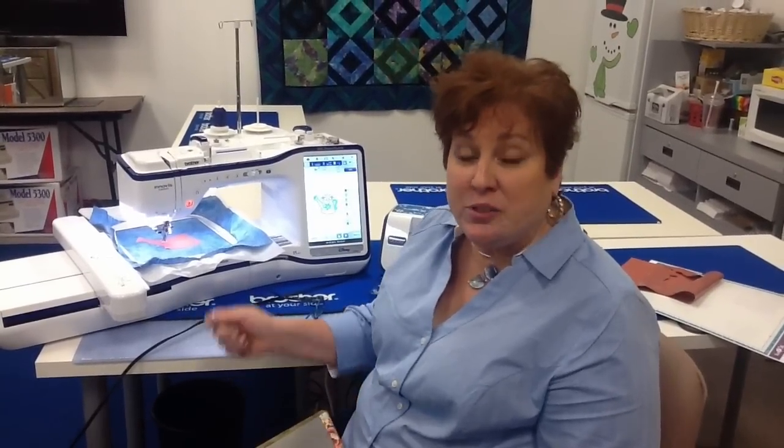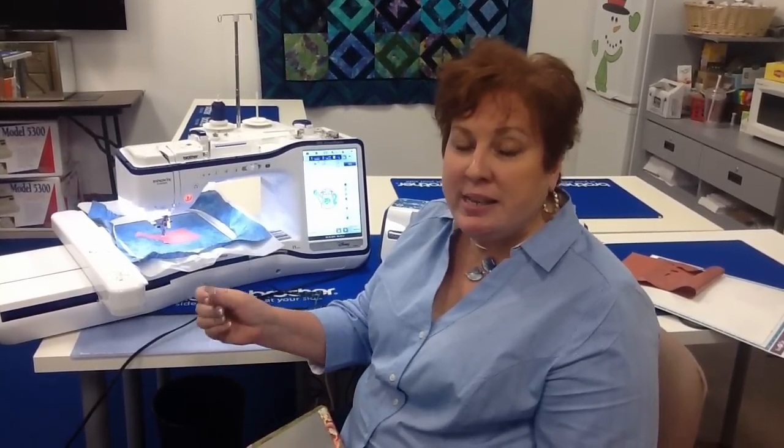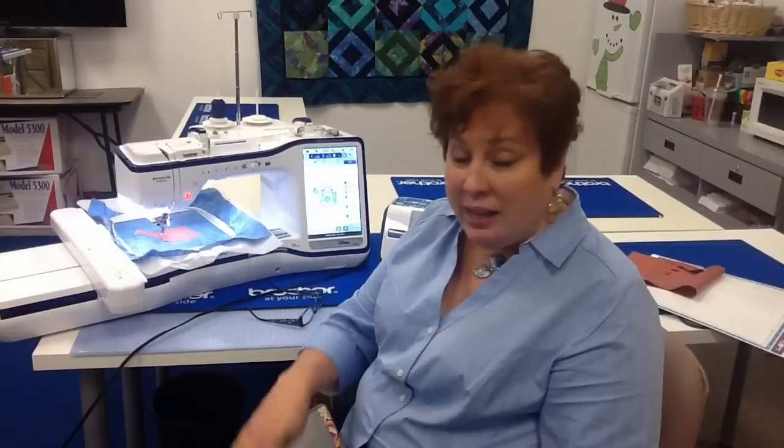Hey everybody, I'm Amy Bachman from Amy Bachman Sew and Quilt, and I am so excited I cannot stand myself. I'm a huge Scan and Cut fan — well, things just got better with the new update. Now the files on your sewing machine can be sent to the Scan and Cut.